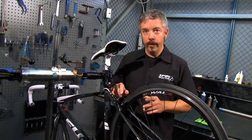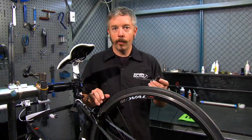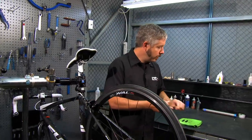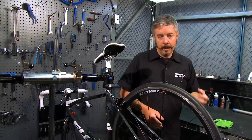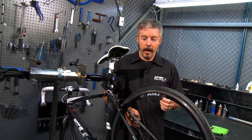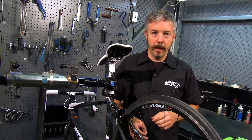The first thing you want to do is remove the old pads. It's usually somewhere between a one-and-a-half to two-and-a-half millimeter Allen bolt that holds them in. Just remove that bolt and set it aside. New pads come with new bolts that have a little bit of thread locking on them so that they stay in place.